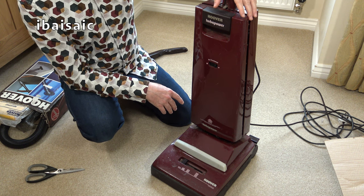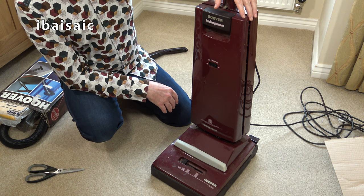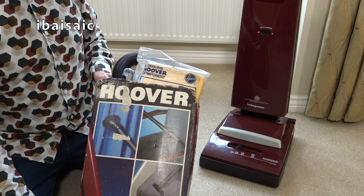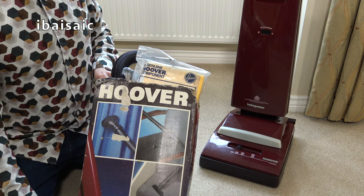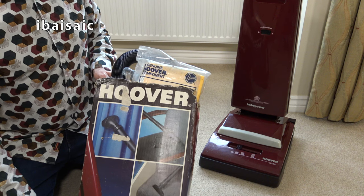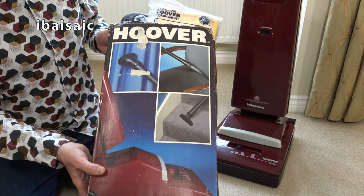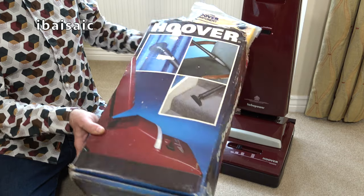I'm just going to pop the handle on and we'll have a closer look at this Hoover Turbo Power upright vacuum. Before we do, it has been cleaned a bit and polished, so it does look a lot better. Unfortunately during my cleaning and polishing I've noticed a problem - we'll look at that in a minute. First of all, we'll see what's in this box, which is the original box supplied with the optional cleaning tools for this machine.